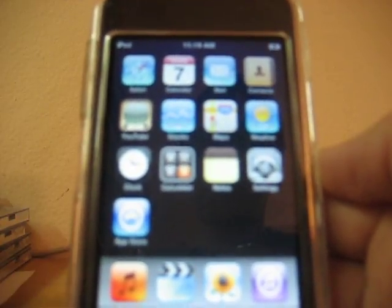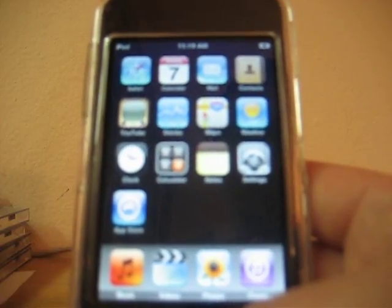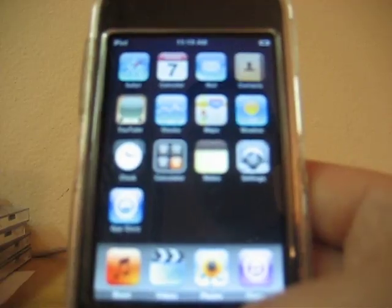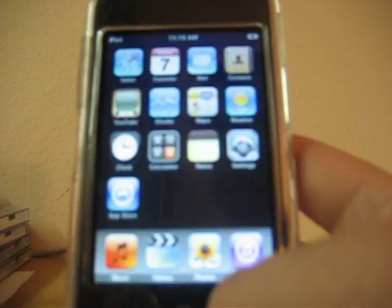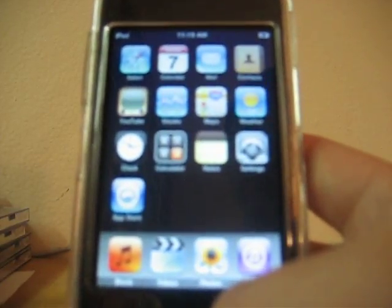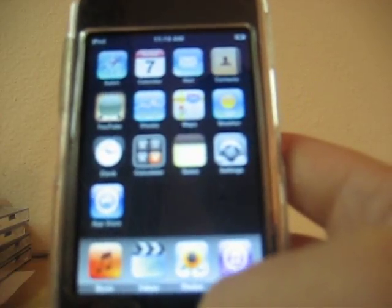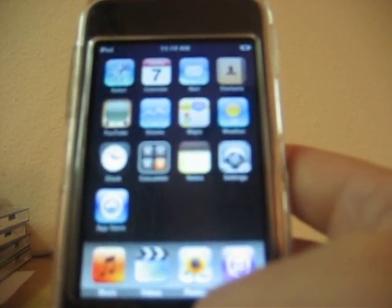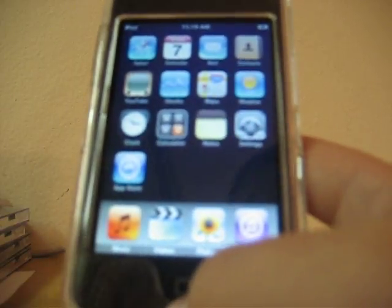Let's just get started right away. I'm going to say this right now — it's helped me in the past — check off 'Open iTunes when iPod is attached.' I don't know why, it just helped me in one jailbreak I did for my friend's iPod because iTunes popped up one time. You're going to want to put your iPod into DFU mode first. Basically how you do that is you hold the Home and Power button for ten seconds, and then the Home button for about eight seconds or more.